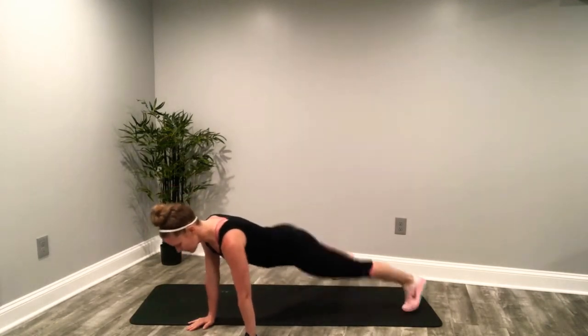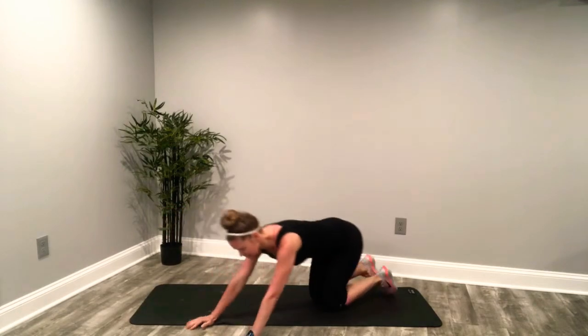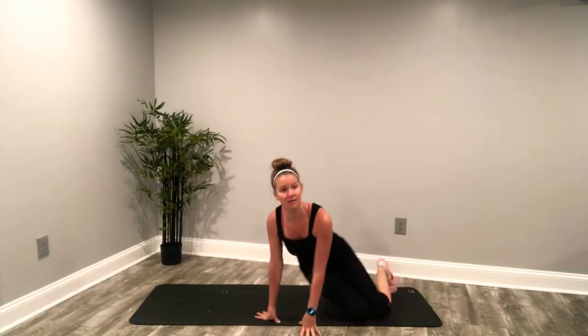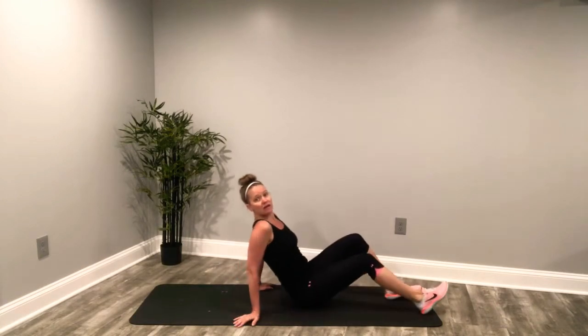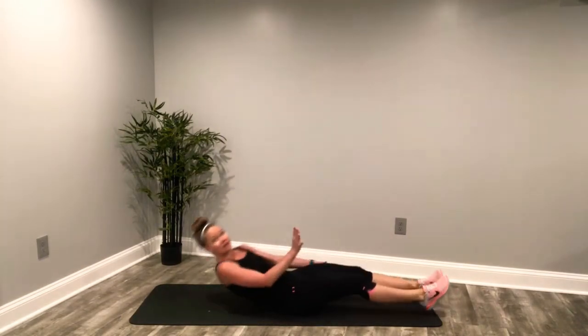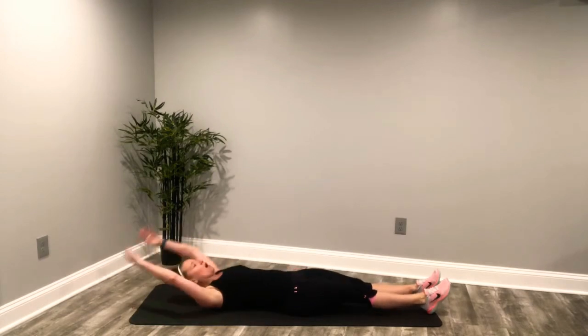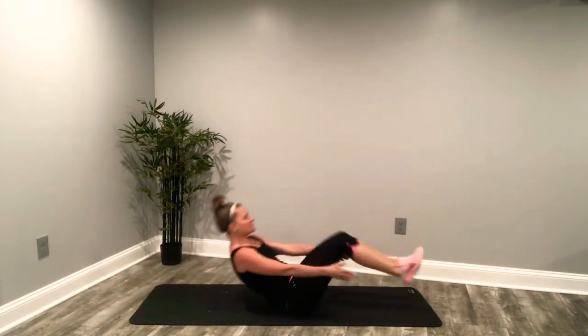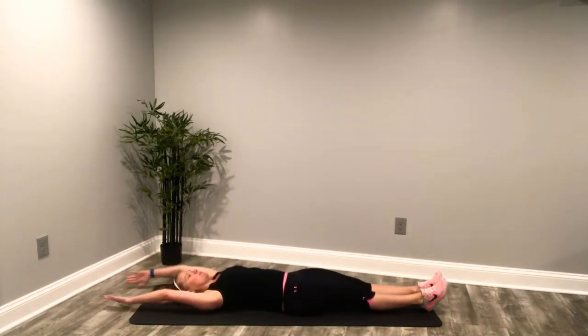Last four, three, two. Stretch that back. We're going onto your back for 20 seconds of a straight leg crunch. The legs are straight out, arms are overhead, abdominals are in. You're going to break the knees in and stretch it back out.